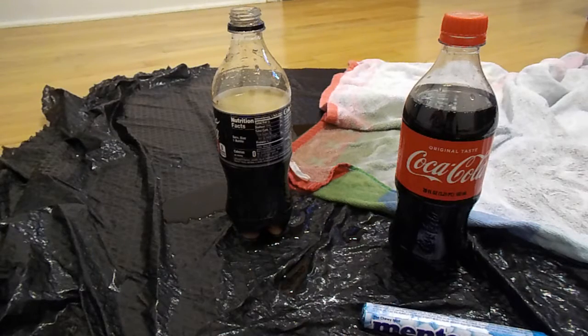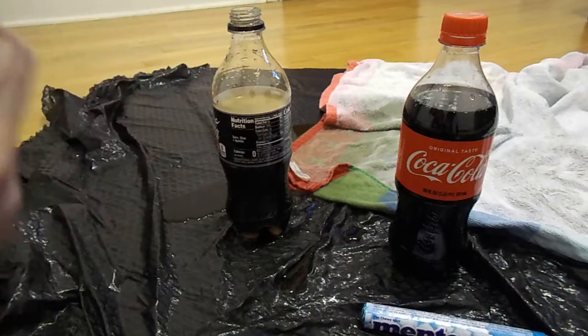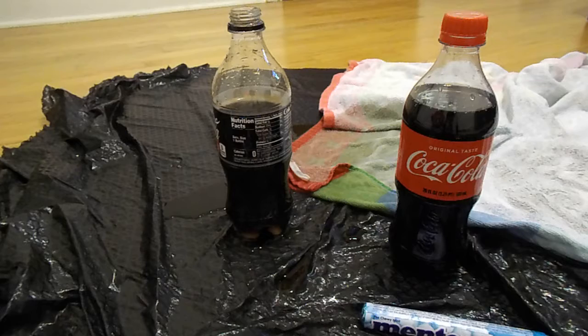It's so hard to open Mentos. Look at that — I had to go all around so many times. I never watched the whole thing. It took a bunch of Coke out of it. I want to try the rest of this thing.